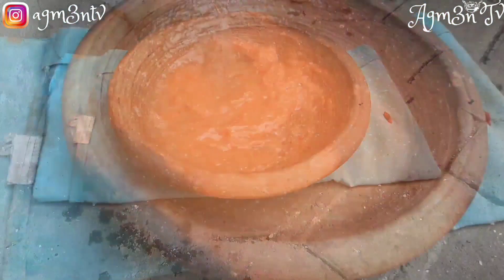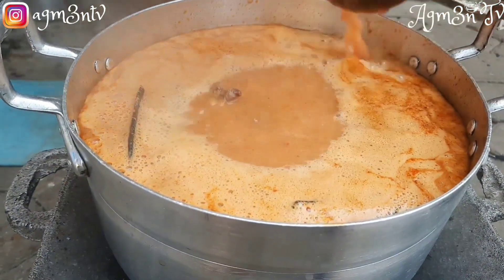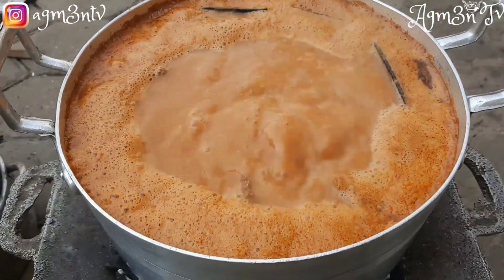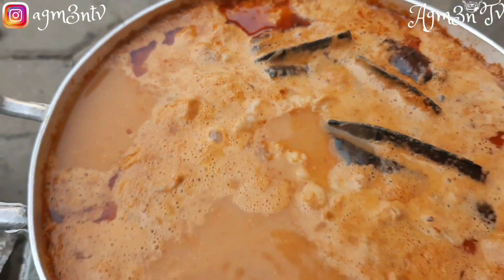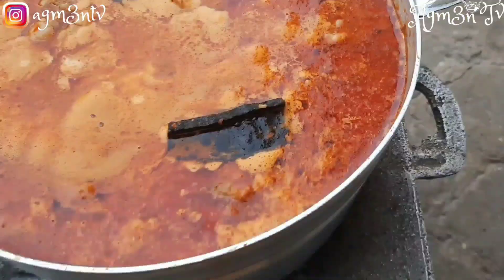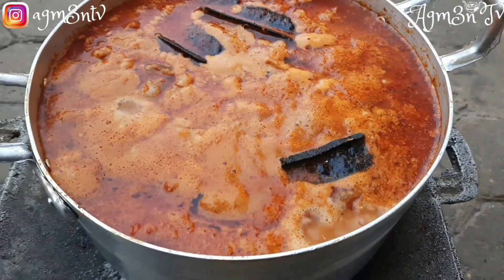I allow it to boil, and then after boiling for a while, I add the skin of the cow to the soup. The reason I delay before adding it is to make sure it doesn't melt and stick to the bottom of the saucepan. At this stage it has more time to soften without getting melted. I have so many methods — this is one of the quickest ways I prepare it.